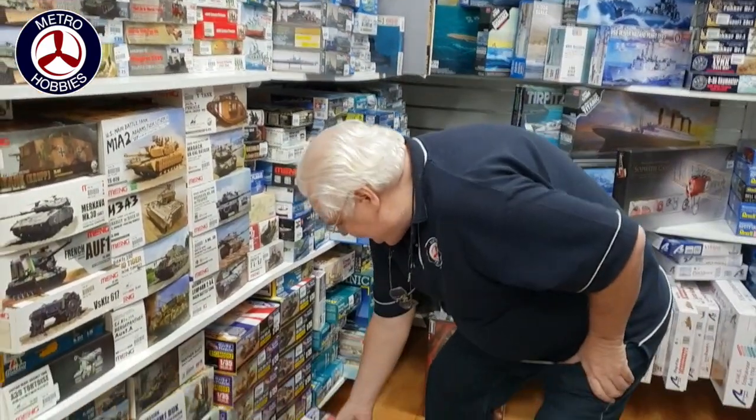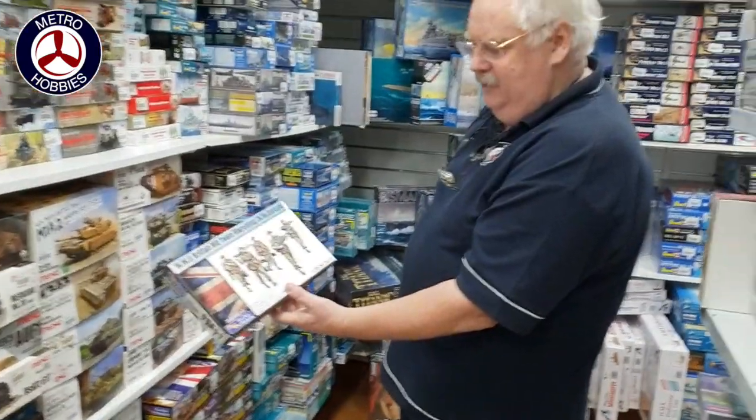Figure sets from Gecko Models — that's the German machine gun crew, North West Europe.